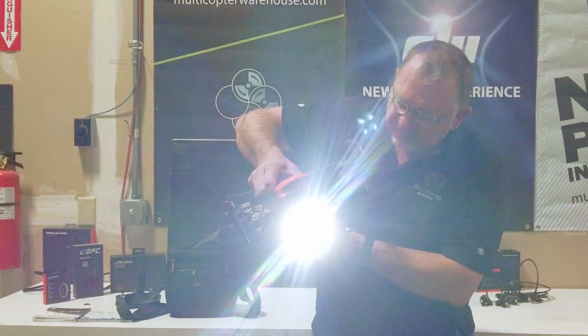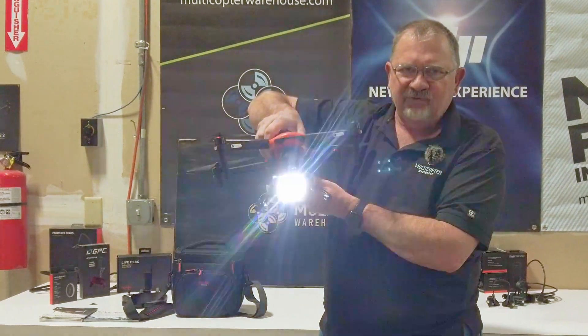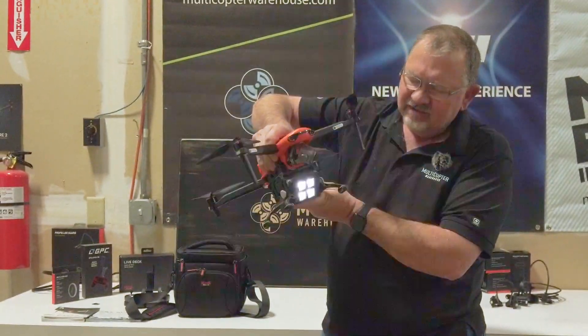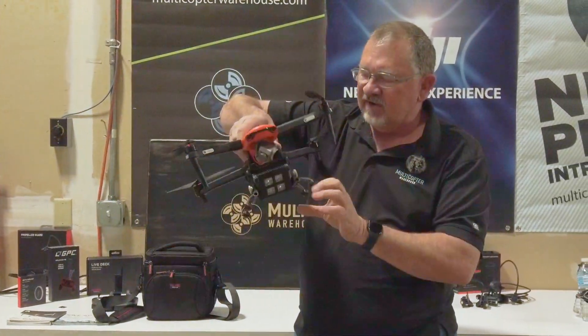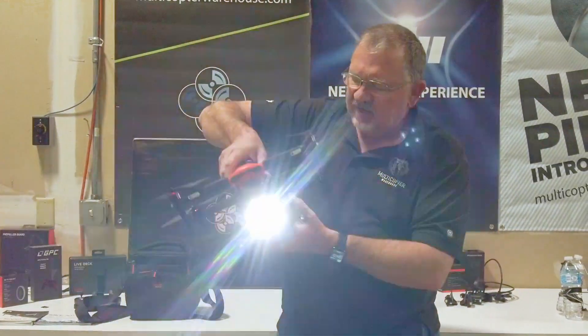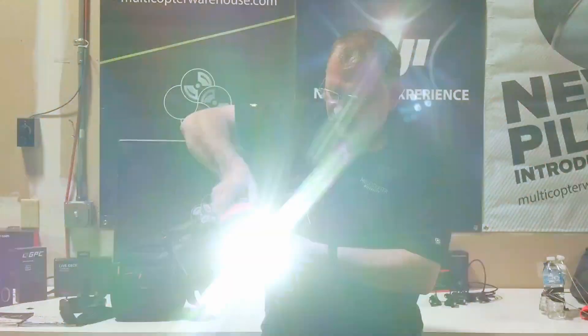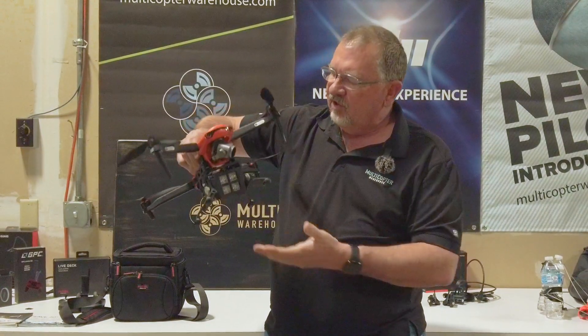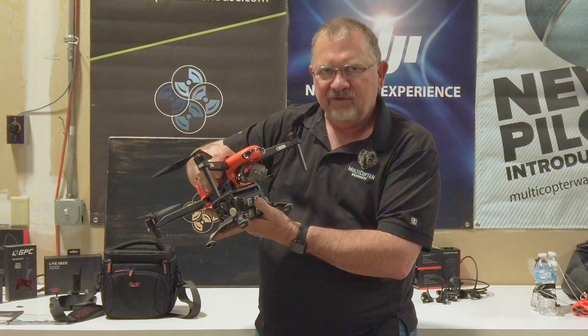It also has a strobe feature for disorienting people shining the light in their face — you know, if you're trying to get them to cooperate. Then you hit it one more time and it turns off. All of this is available right now here at Multicopter Warehouse, so check it out.